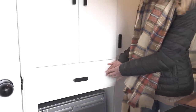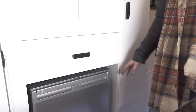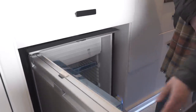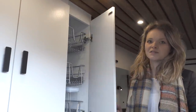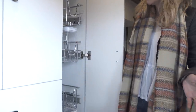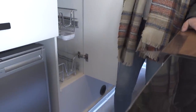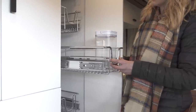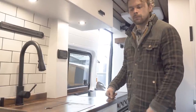Underneath this drawer we've got a fridge. This couple really love to cook, so we've got a really large fridge for them which is 110 litres and it also has a freezer compartment. Next to the wardrobe we have what is probably my favourite feature in this van — a full-size pantry. It's got lots of storage for food, especially dry goods, and we've built these shelves so they can store a variety of different height items, and these will pull out as well.